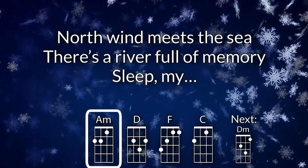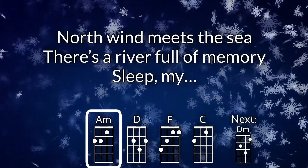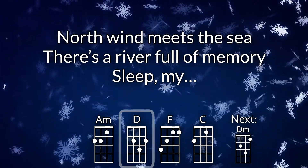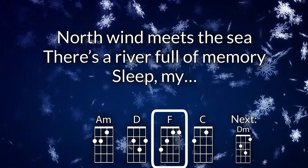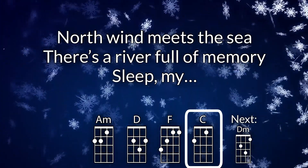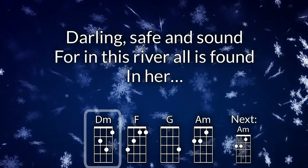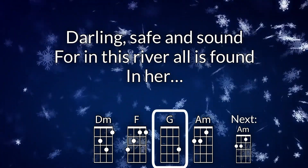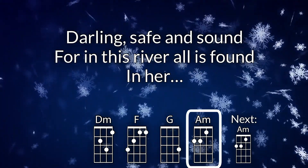Where the north wind meets the sea, there's a river full of memory. Sleep, my darling, safe and sound, for in this river all is found.